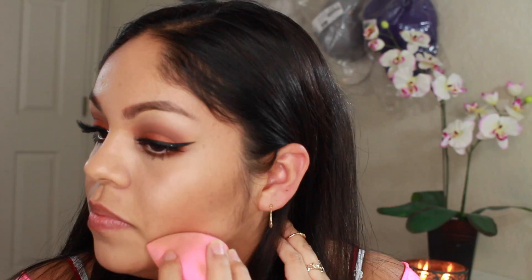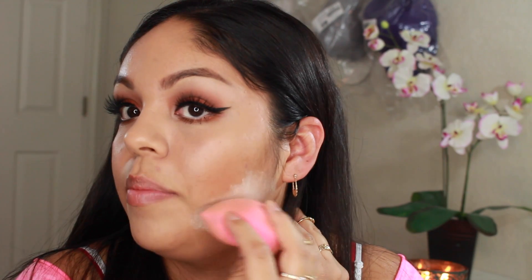I'm going to highlight my jawline, under my eyes, the bridge of my nose, my forehead, and my chin. You just tap it on like this.